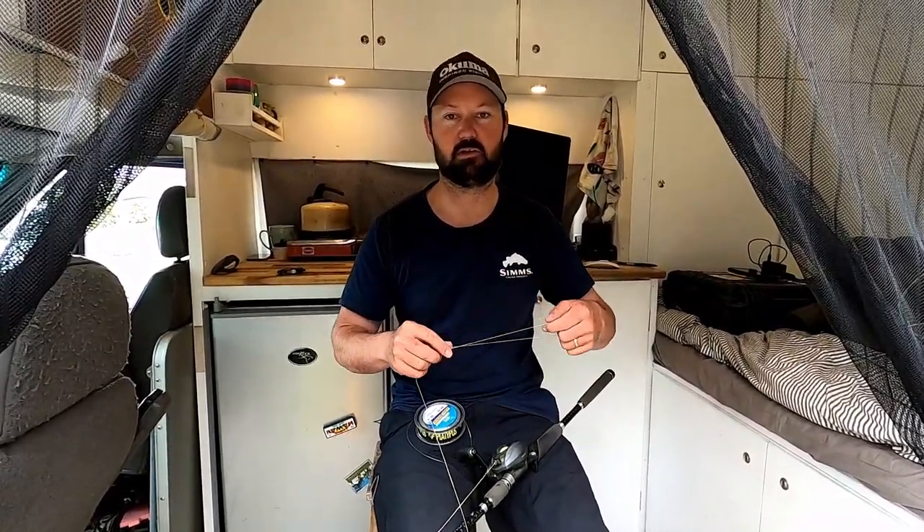G'day everyone. Today we're in the van tying knots. I'm going to show you how to tie an FG knot, which is simply the best leader knot you can use.